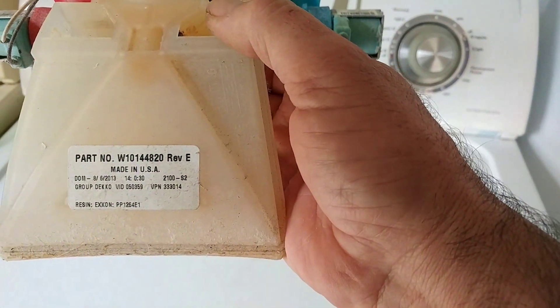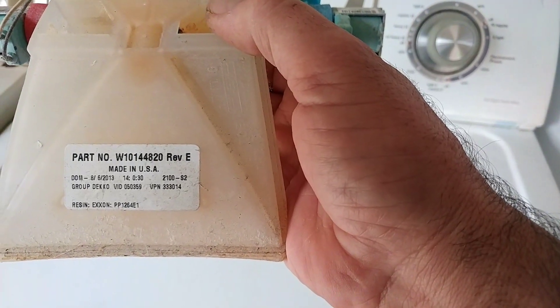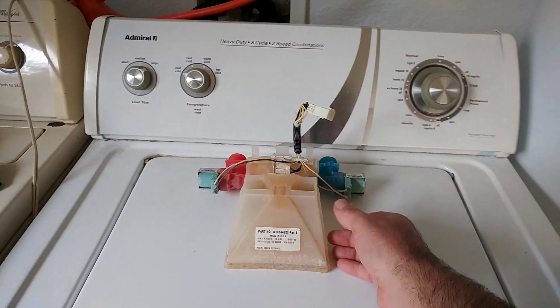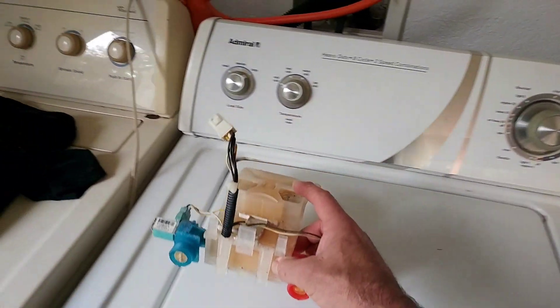Here's the part number: W10144820, it says REV E. I got that at a local appliance store. All I had to do was tell them what happened and they said I needed a new pump — you need to replace it because it's a direct drive.